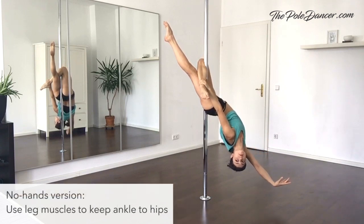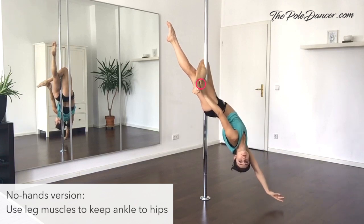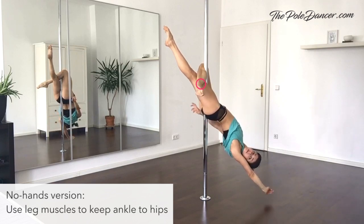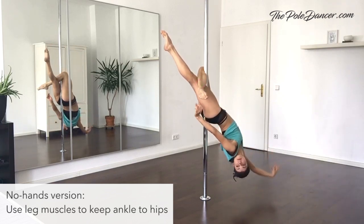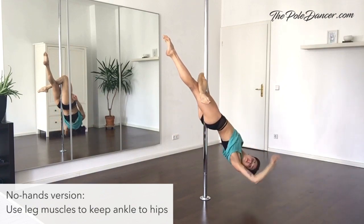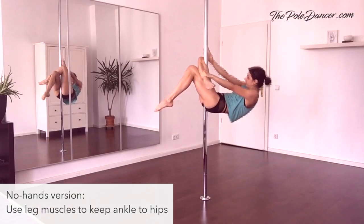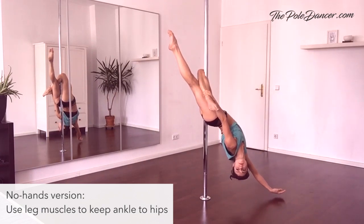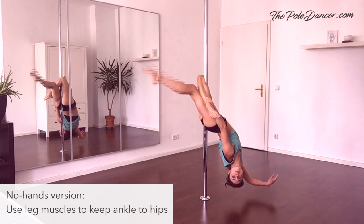If you want to make it harder, you can try to release very slowly the hand grip of your ankle. Really squeeze your thighs together and make sure that your ankle remains close to your hips. Get comfortable in this position and play with your arms. If you're sliding, check the tension of the bottom leg — this is especially important for the hands-free version of this move.